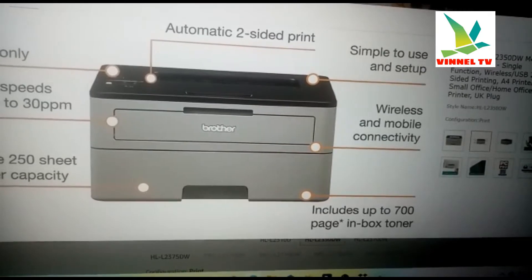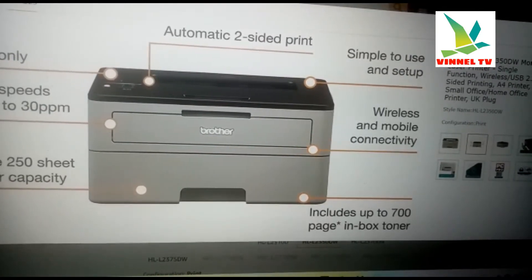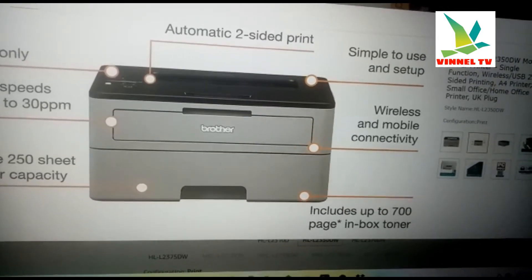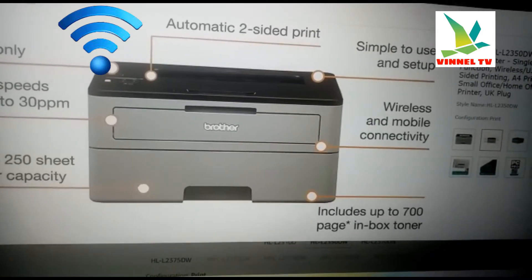With this printer you can print up to 30 prints per minute, and you can connect it wirelessly and with your mobile phone.